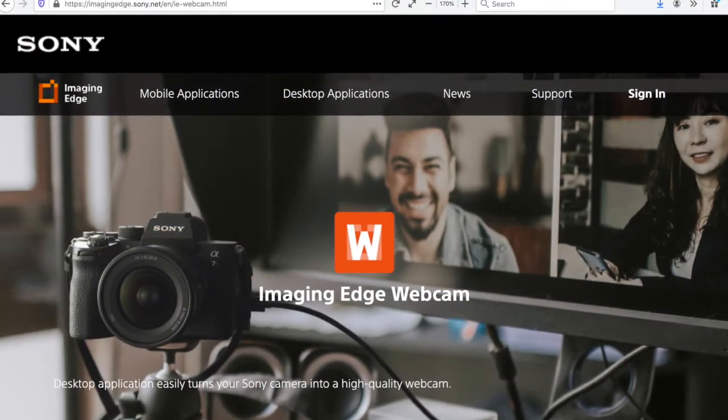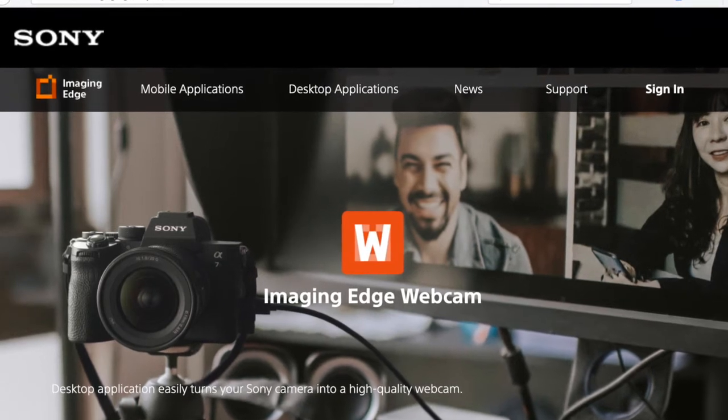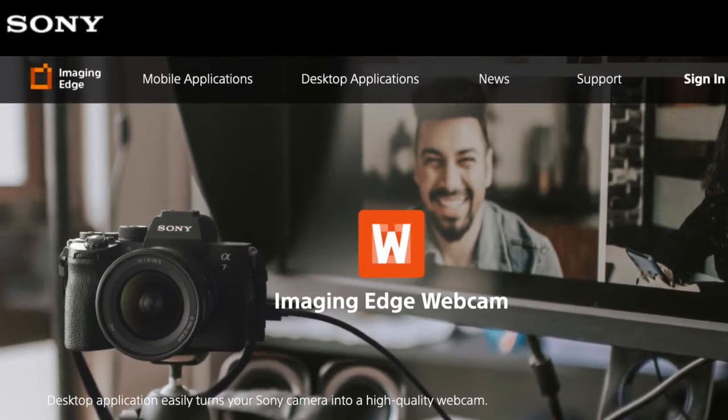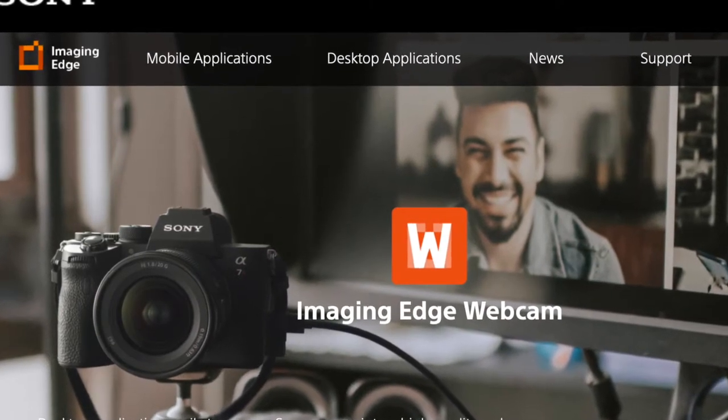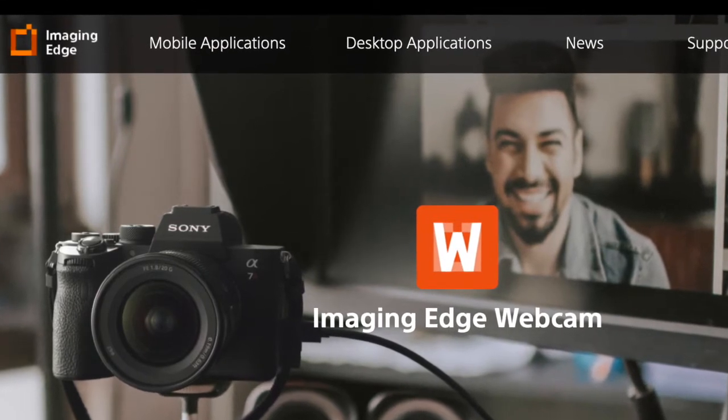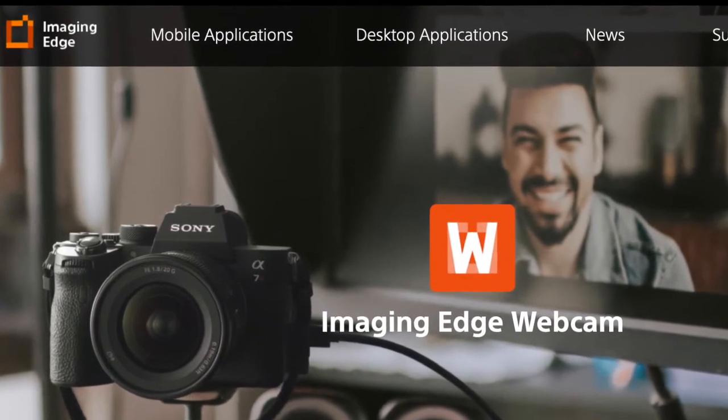When I got it — and I agree I should have probably researched better — I was disappointed to see that it's not really a webcam. The typical thing happens: sure you can connect it to your computer, but you need to install Sony software, and as usual that's proprietary software you don't really want to install. It doesn't run on all operating systems — for example it's still not available for Big Sur — and for me it simply didn't work. I started the software, I saw the camera listed as an option, but I didn't get the camera image.